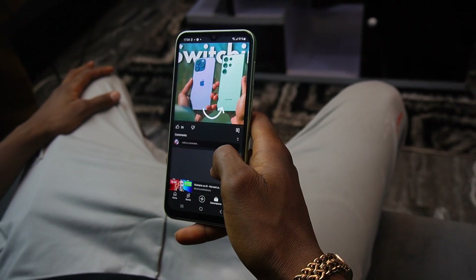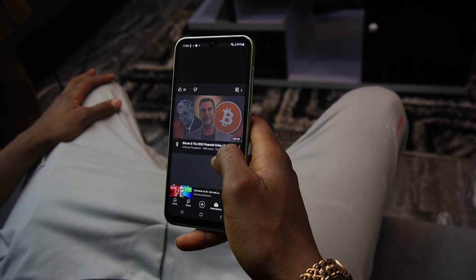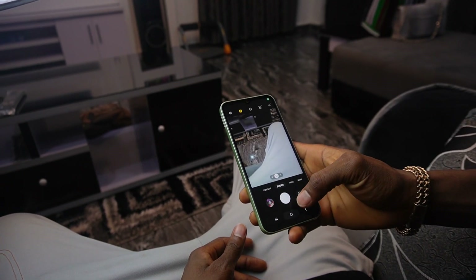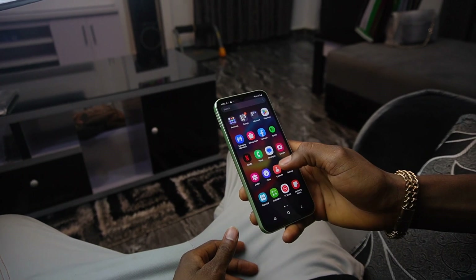Don't get me wrong, the display isn't bad. It is flat and I'm a big fan of flat displays. It looks sharp and the colors are pretty vivid. It is responsive to touch, but the lack of a high refresh rate is noticeable when scrolling — you just notice in your eye that it isn't as fluid as it should be.